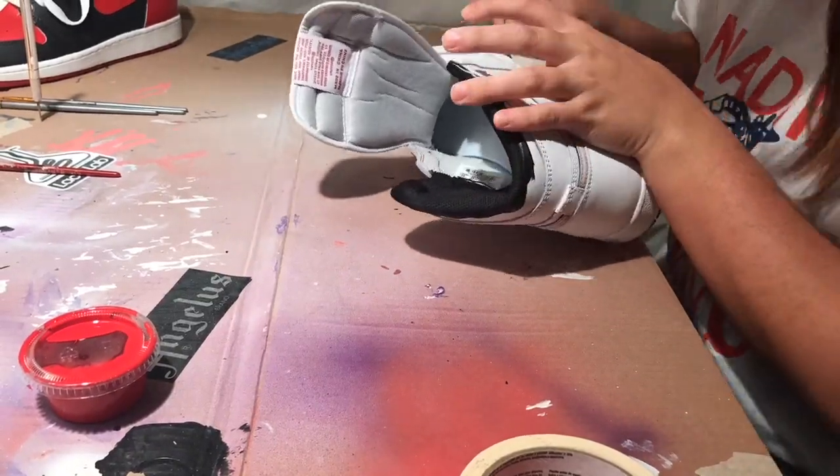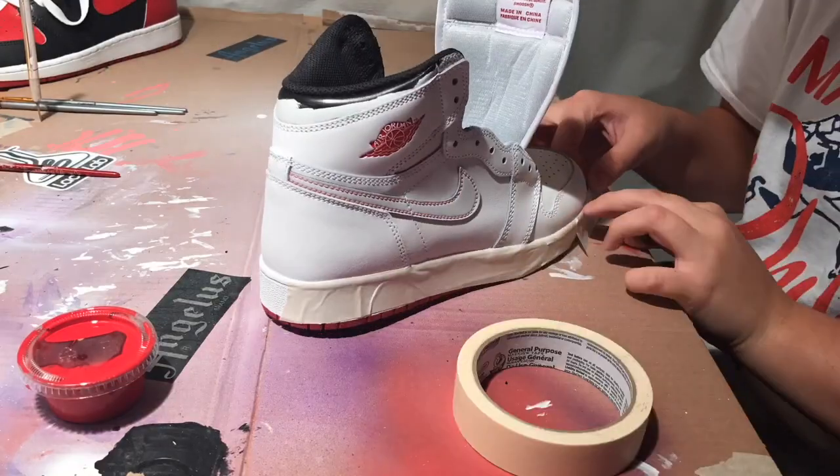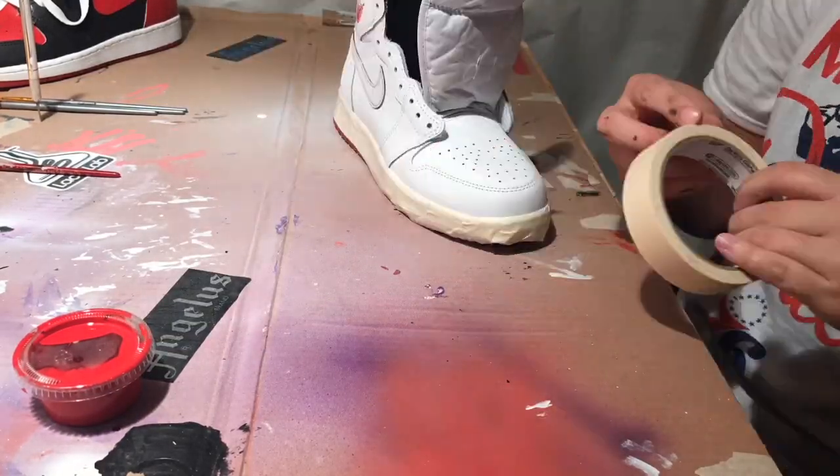Now all we will be doing is taping off the midsole where we don't want to get the paint on. We just want to make sure it's a good bond against the midsole and the tape so that no paint leaks through.